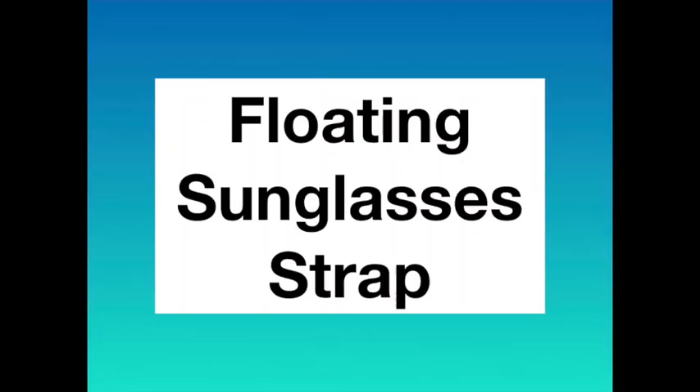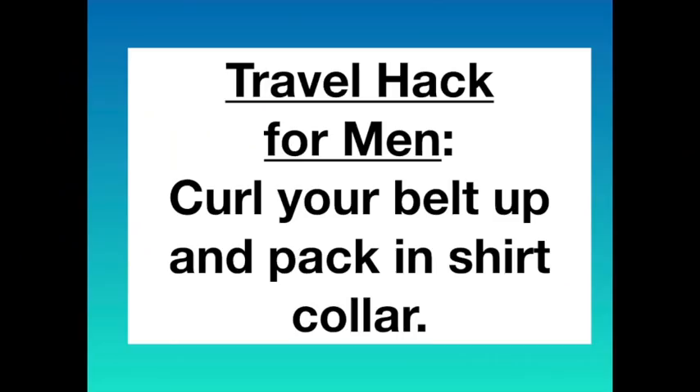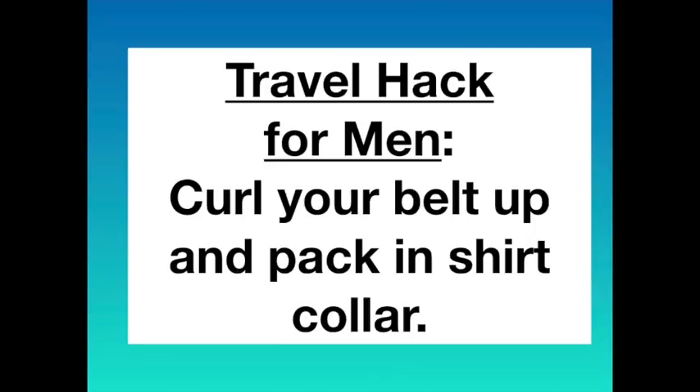Some straps float, so if your glasses fall off in the water you'll be able to find them. A travel hack for men going to the beach: when you need to pack your belt, curl it up and put it in the collar of one of the shirts you're going to wear to a restaurant.